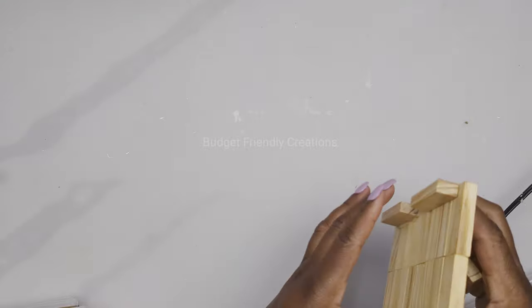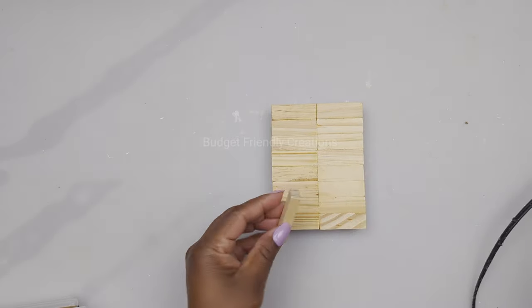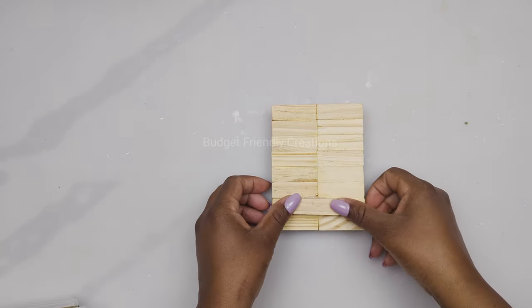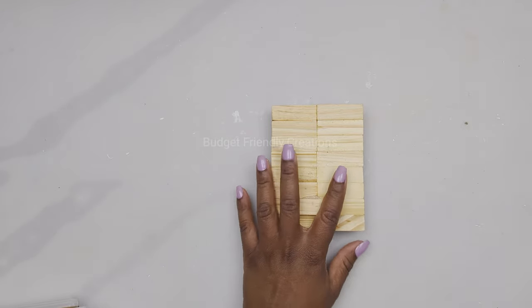Now that it's dry, I'm flipping it over and attaching one piece of tower block to the back — this is just to balance out the sconce while it's on the wall. Then I'll take it outside and spray paint it black using my matte black spray paint from Rust-Oleum.